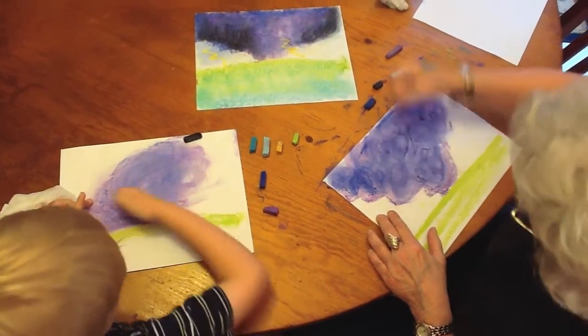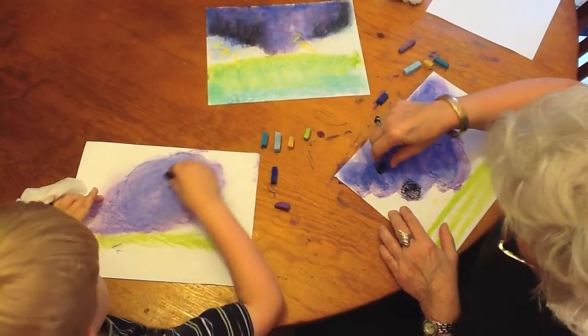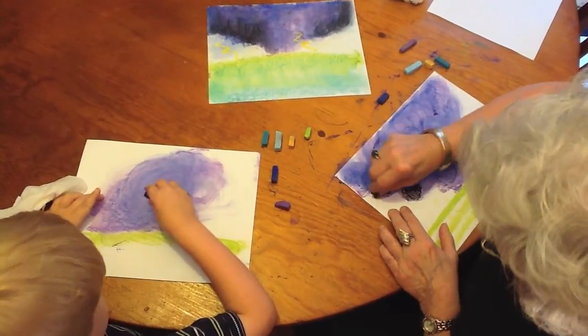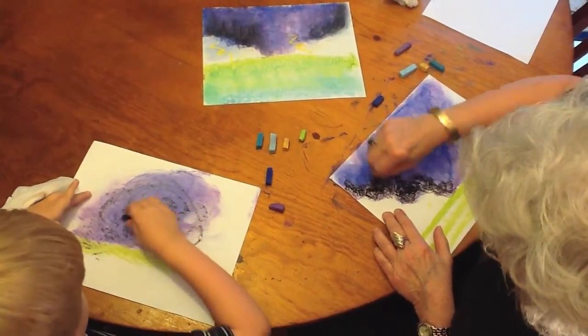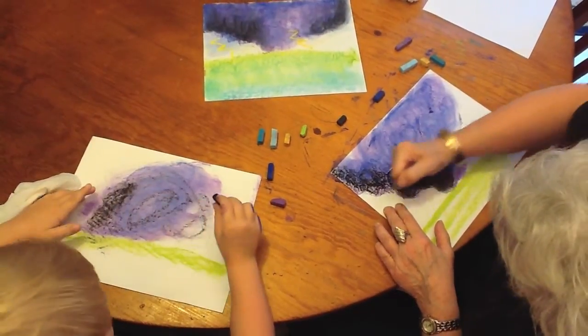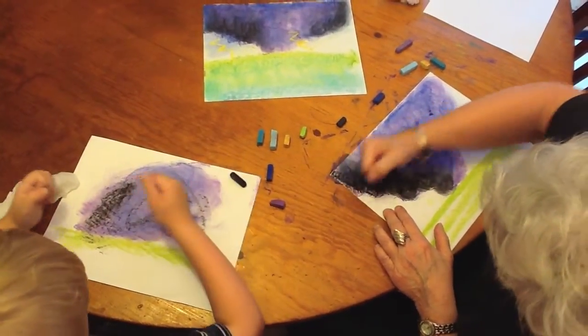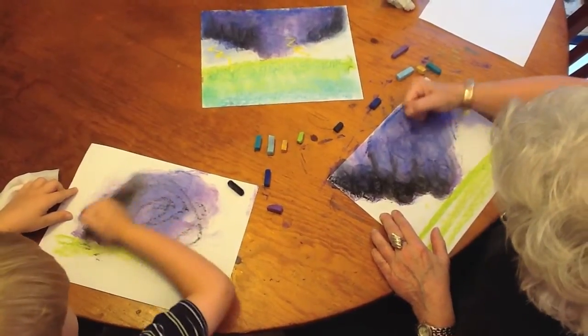Let's use our black next. Put it on the side and put it on the edge over here to make it really look like a big storm. Then fist that in — fist it all in. You can bring it up in the middle.